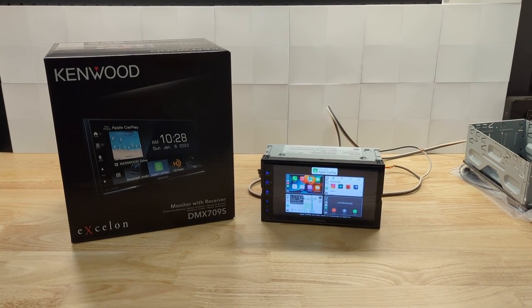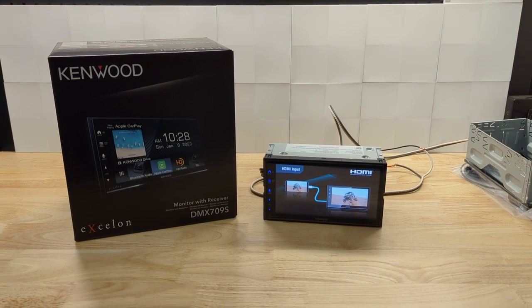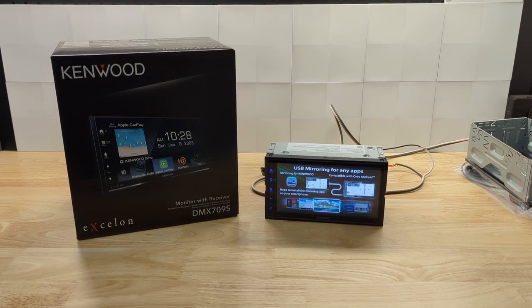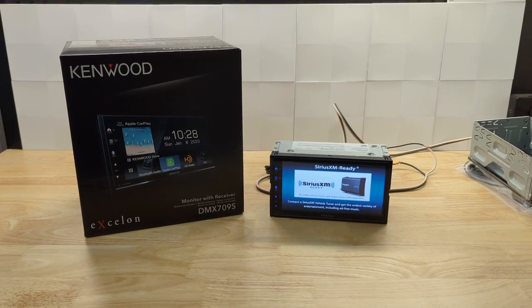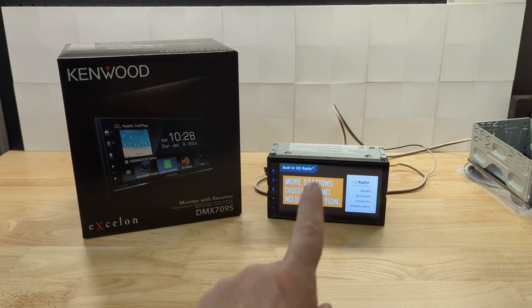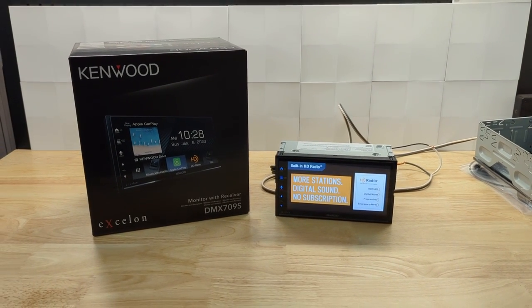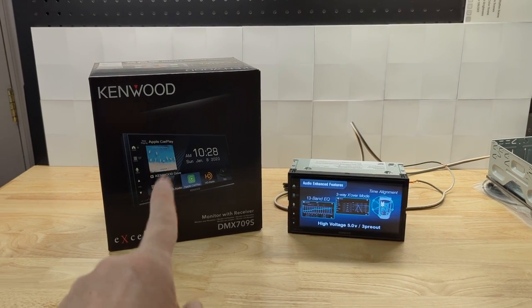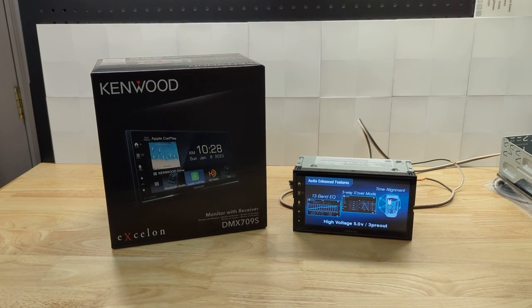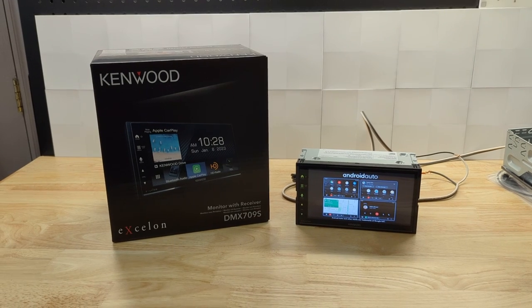I do have another video that we've just put up on the DMX 7709S. They're very similar in terms of feature set — almost identical — although I will say I think the touch screen on the 709S is more responsive. The other thing they're giving you on the Exelon is a two-year warranty on this model versus Kenwood with a one-year warranty.